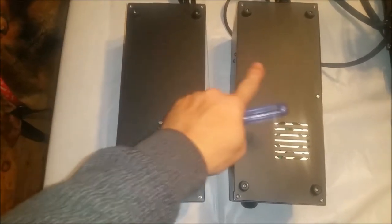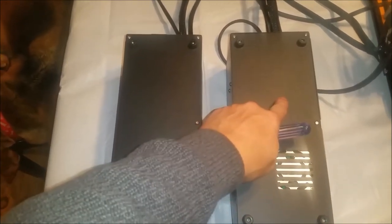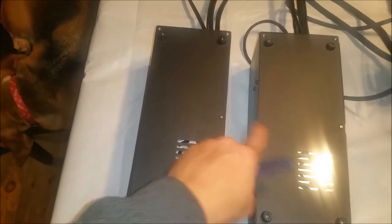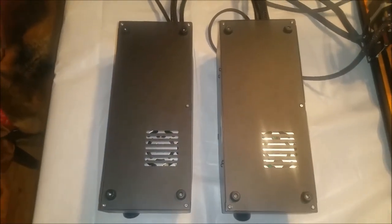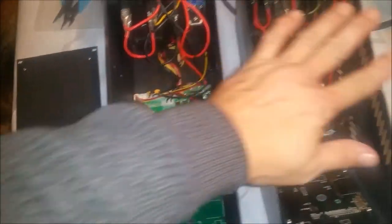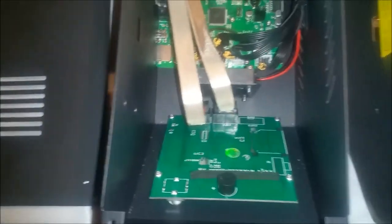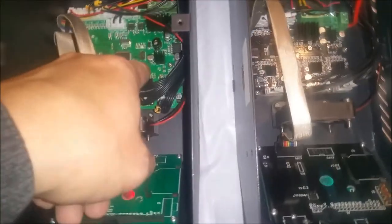CR10S versus CR10 — let's open them up. I've already been inside the CR10 but let's take a look at the CR10S internals to see if there's any difference to help warrant that large price difference. Right off the bat, you can see we have an upgraded main board in the CR10S.